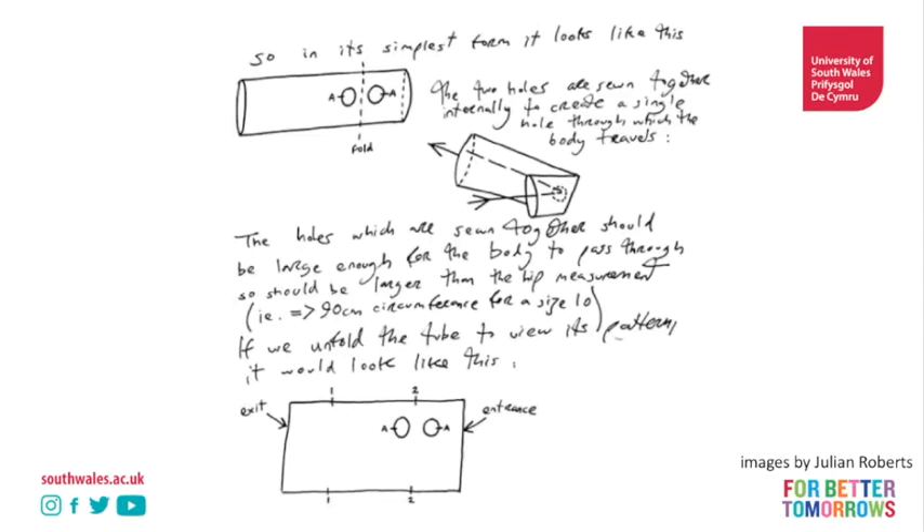We can see here that by creating our tube and creating the two holes and stitching them together, what we end up with is this fabric here and this shape here, creating some really interesting drape.